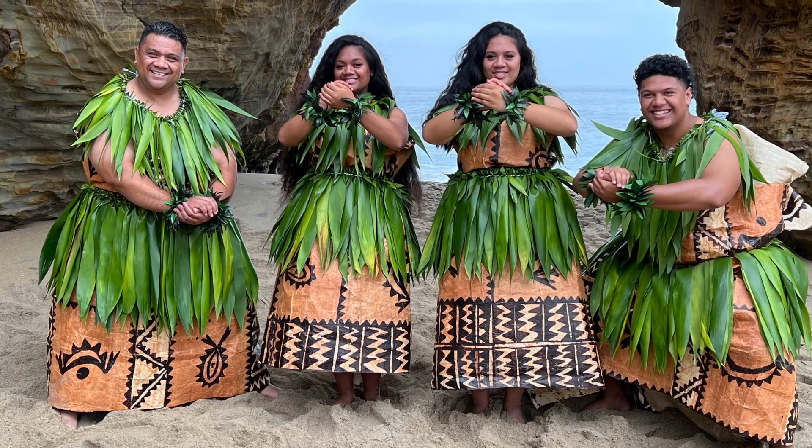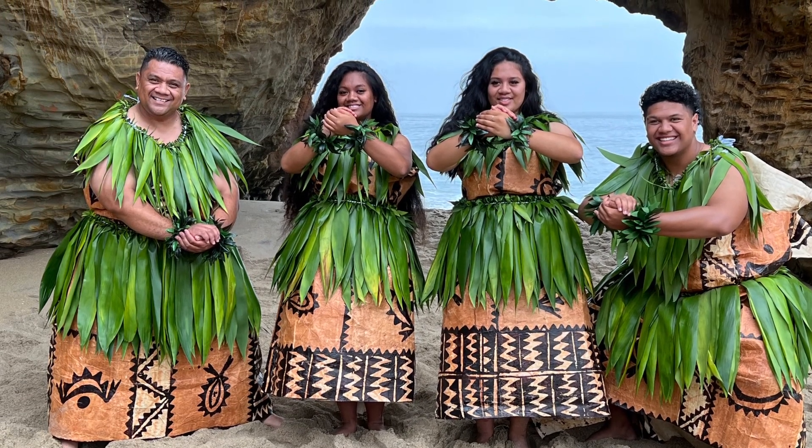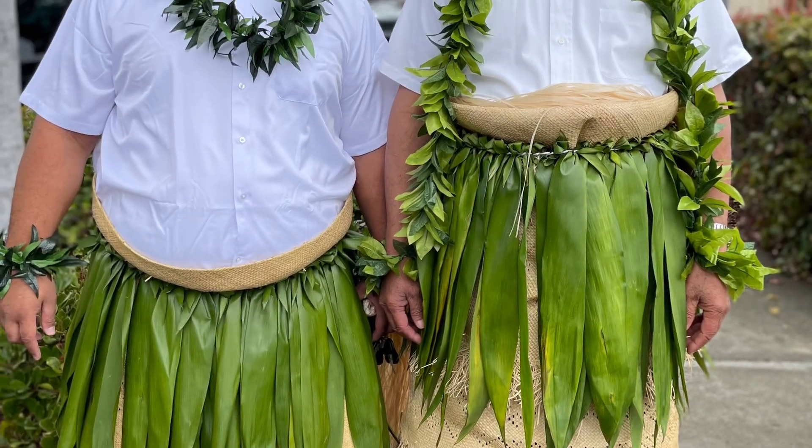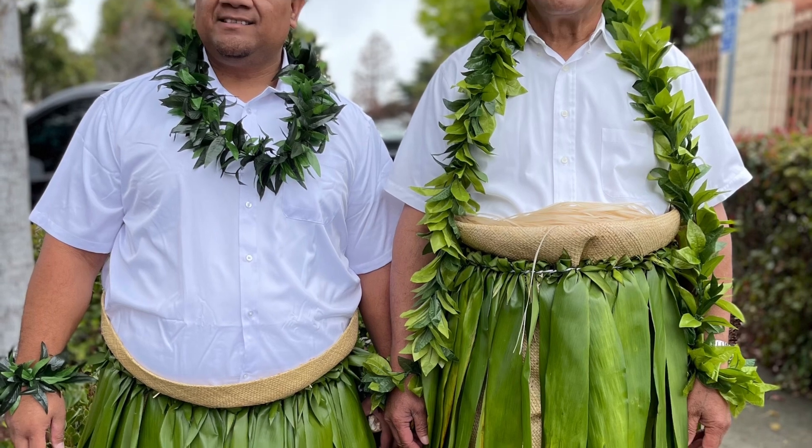Hello and malo elele. Today's tutorial is how to make a waist garland using tea leaves. The Tongan term is called sisilosi and is used in dance performances.